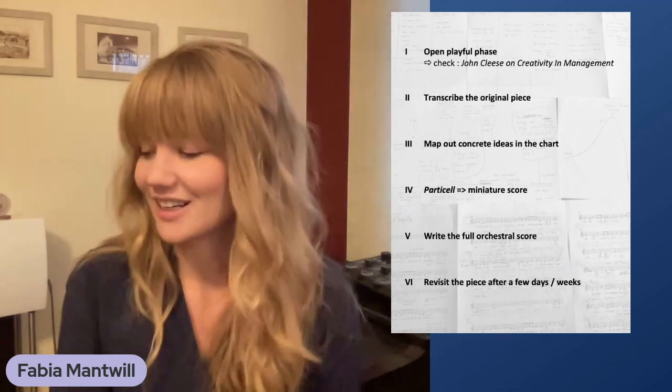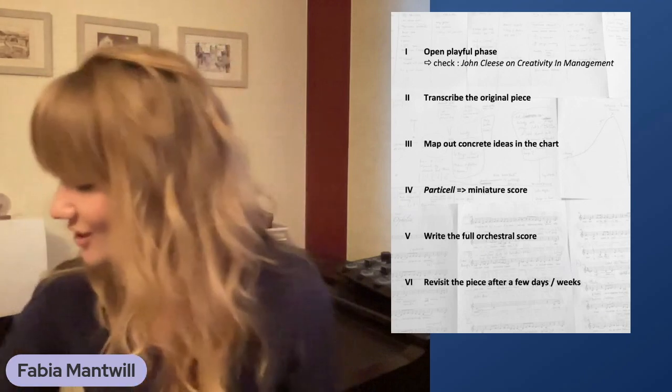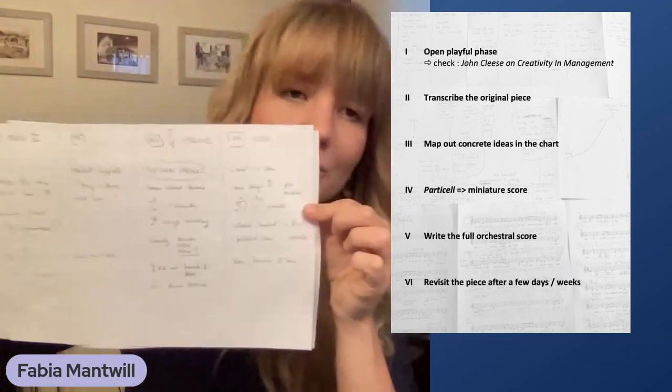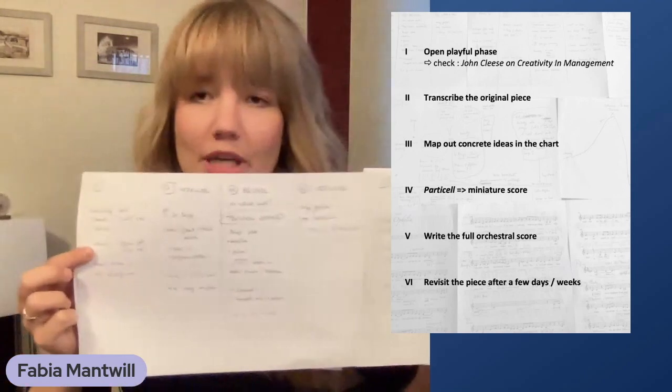Then you do a detailed partial or miniature score. Be as clear and detailed as needed, but focus only on the essential musical ideas. This might include instrumentation, particular harmonic ideas, special voicings, counterpoints, or melodies. Optionally, you can also do a form chart — it can be quite a lot of pages — where you note down different sections of the form with bar numbers to get a better overview of the overall piece.